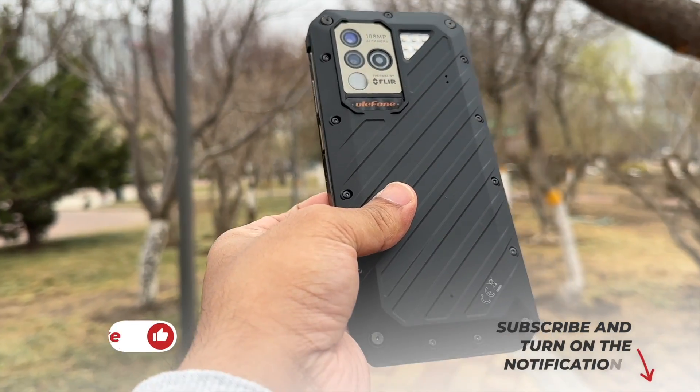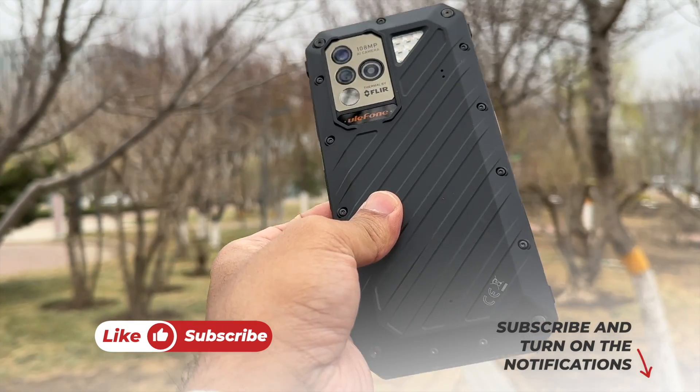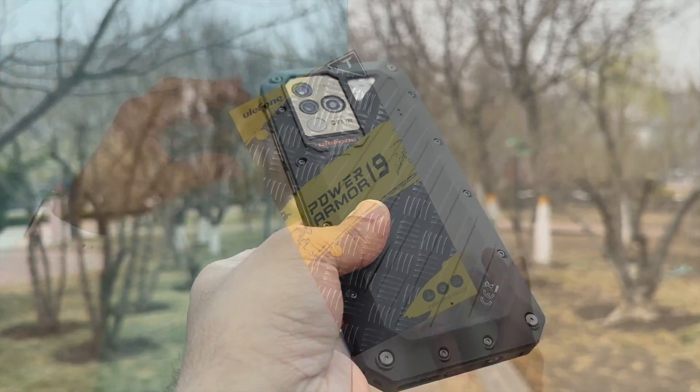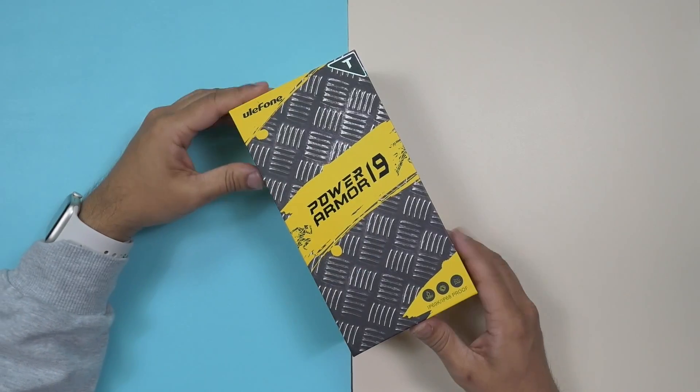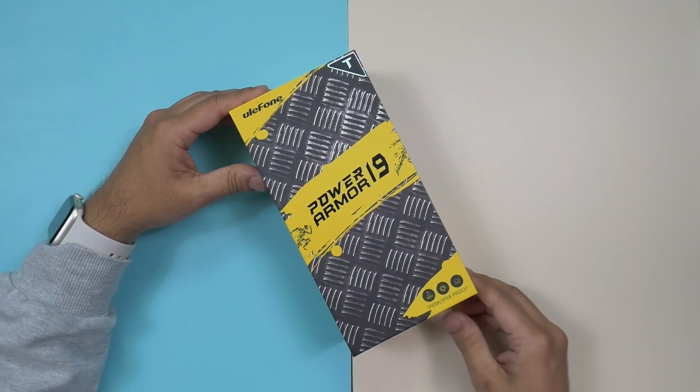Before we start the unboxing, if you end up liking this video then please don't forget to click on the like button and subscribe to this channel. As usual, Ulefone always uses the same design but it's really premium packaging — it looks different than any other brand.